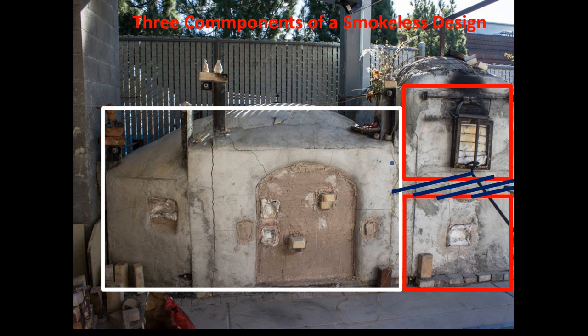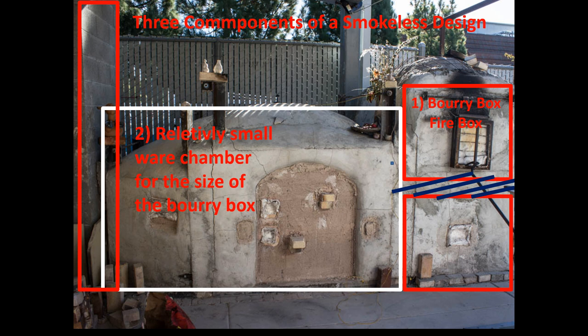You throw wood in the top of this box, and because the chimney is so tall, it creates a tremendous draft and pulls the fire down and through the ware chamber. Here's the area below the grate and the ware chamber. In the book Japanese Wood-Fired Ceramics, the fourth chapter covers the building of the Saskane smokeless kiln. It is smokeless, and that comes about because of the very tall chimney — the combination of a really large, super-efficient firebox for a relatively small ware chamber and a very tall chimney creates a very efficient burn and makes the kiln smokeless.